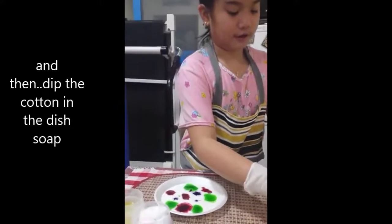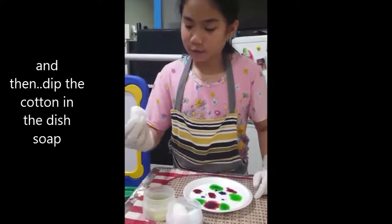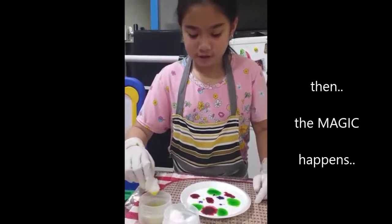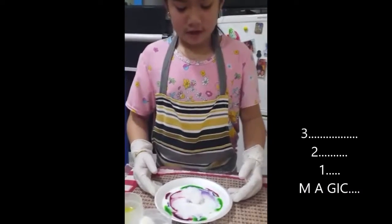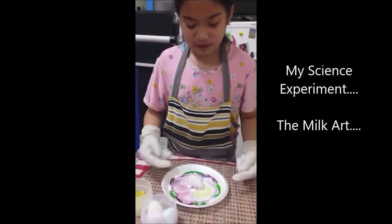Let's put it in here first. And then the next step, I'm going to dip the cotton in the middle — this is the dishwashing soap. And this is where the magic happens. Three, two, one. See? As you can see, the milk is mixing.